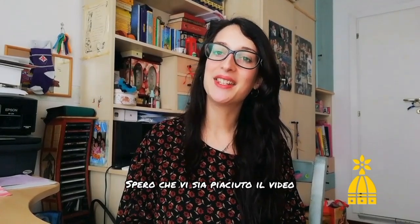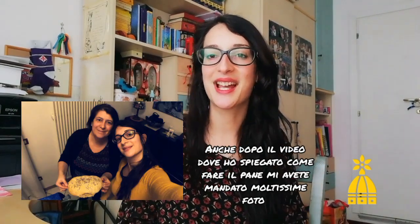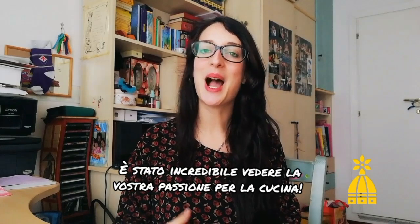So that's it! I hope you enjoyed my video and if you are making your own tagliatelle, please share with me a picture because I'm very curious to see the results. For the bread making video you shared with me many pictures, and it was incredible to see how much you love cooking. If you need any information, write me in the comments and I'll answer as soon as possible.